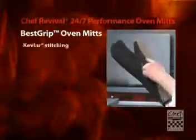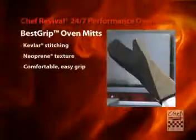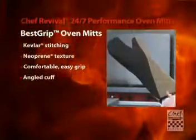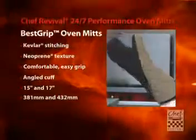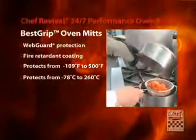Best Grip Mitts feature Kevlar stitching and advanced neoprene texture for maximum comfort, agility and a firm grip every time. The angled cuff allows easier hand movement and it's available in 15 and 17 inch conventional style with black and tan color scheme. Chef Revival's web guard design adds extra heat protection between your thumb and forefinger, and a fire retardant coating helps protect you from temperatures up to 500 degrees Fahrenheit.